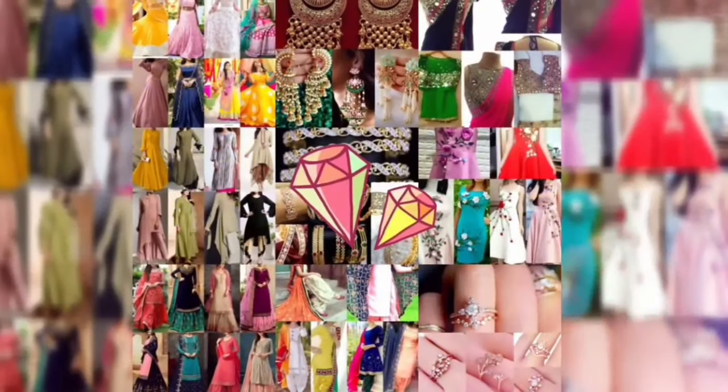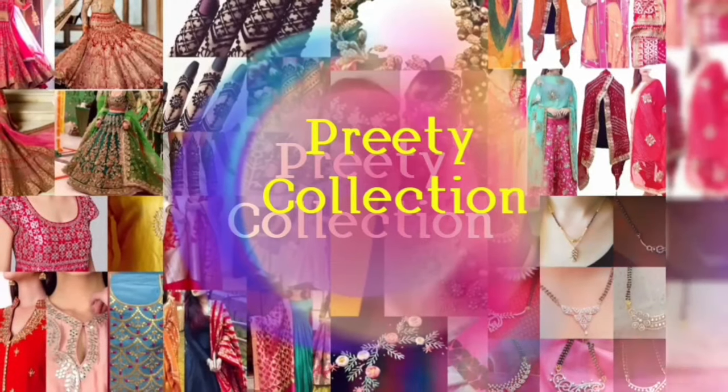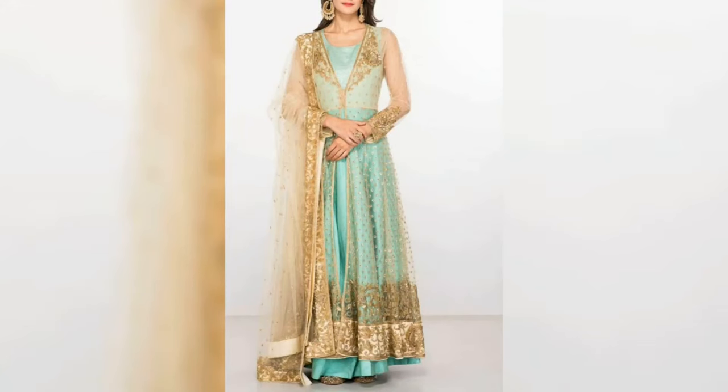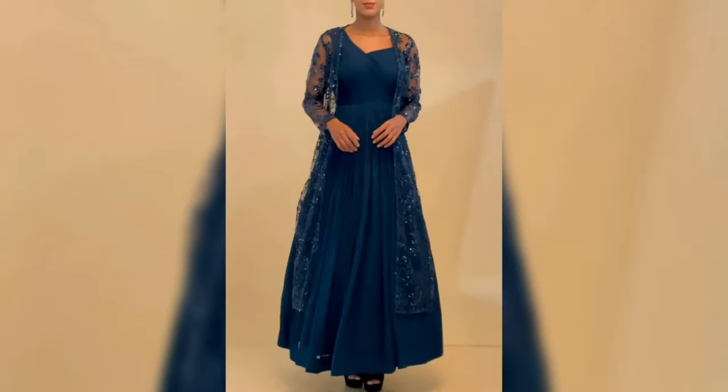Hello everyone, how are you? Welcome back to my channel. In this video, you will be able to see some of these Anarkali suits. In this collection, you will be able to see the long shrugs and long jackets.